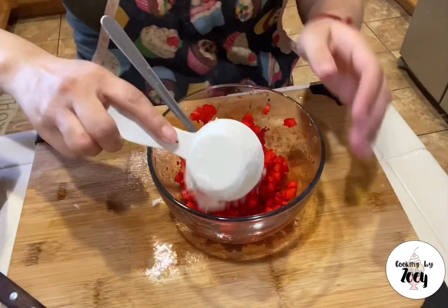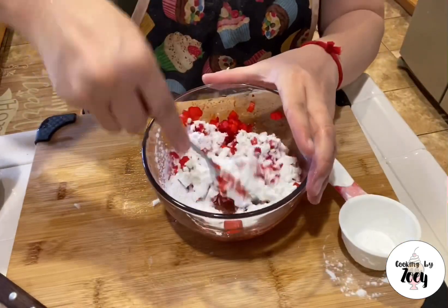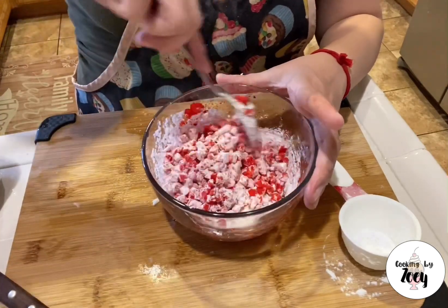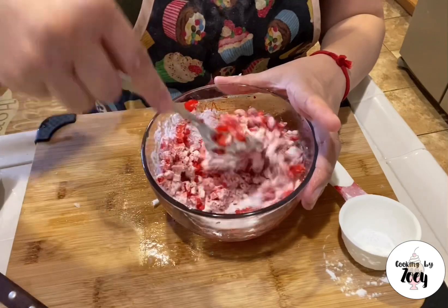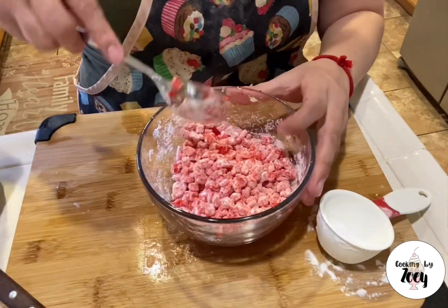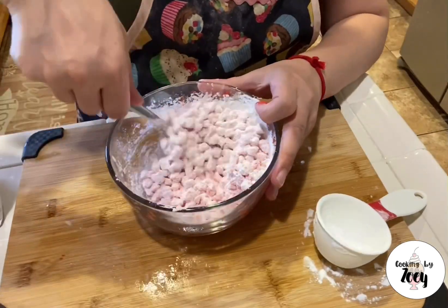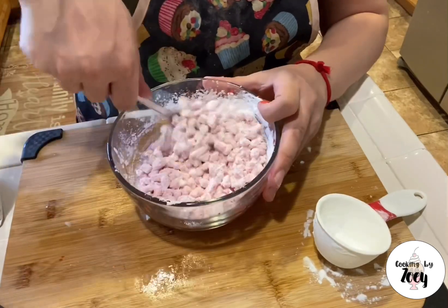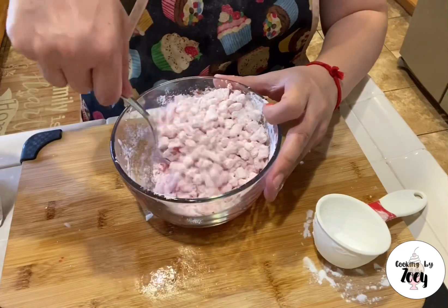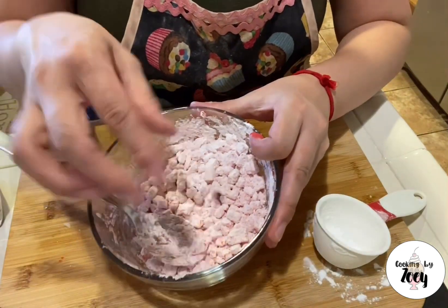Next, add in one-fourth cup of tapioca starch to the water chestnut and mix well. As mentioned, the recipe calls for a half cup total, but you want to start with just one-fourth cup first. Make sure everything is mixed well, then add in another one-fourth cup, equaling a half cup of tapioca starch. Once you've added the second portion, you'll notice they are more coated and appear white. You want this double coat so that it's a little thicker.